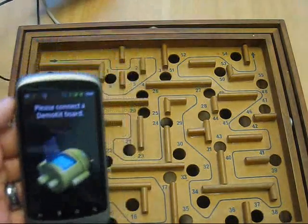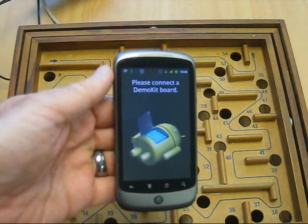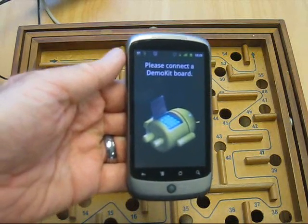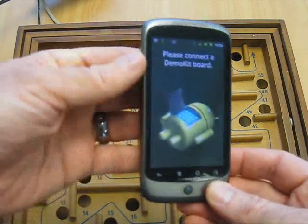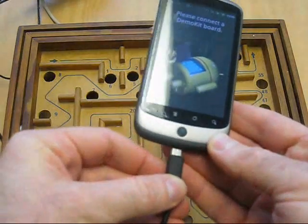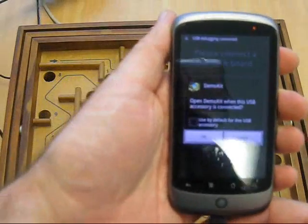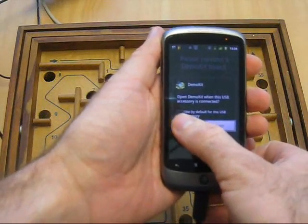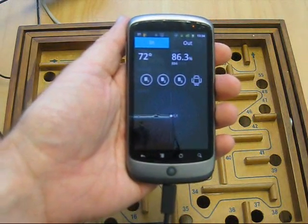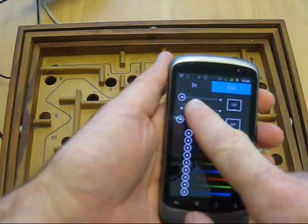Plug that into the servo outputs and you can just hear them moving. On the phone, there is a demo kit application that comes from the accessories.android.com website. I've downloaded that, compiled it and installed it on my phone. It's asking me to connect a demo kit board. When I plug this in, it recognizes it, I click OK and confirm I want to use the development board with this application. Then I go to the outputs and I can adjust the servos.